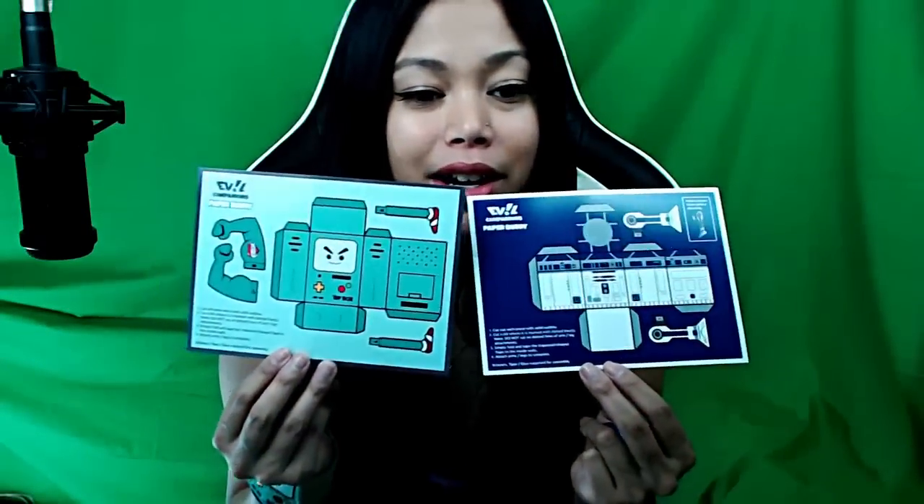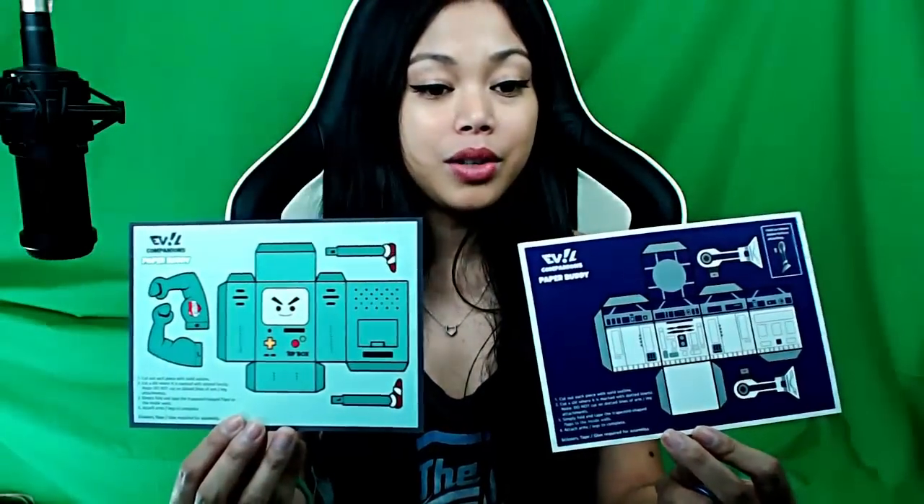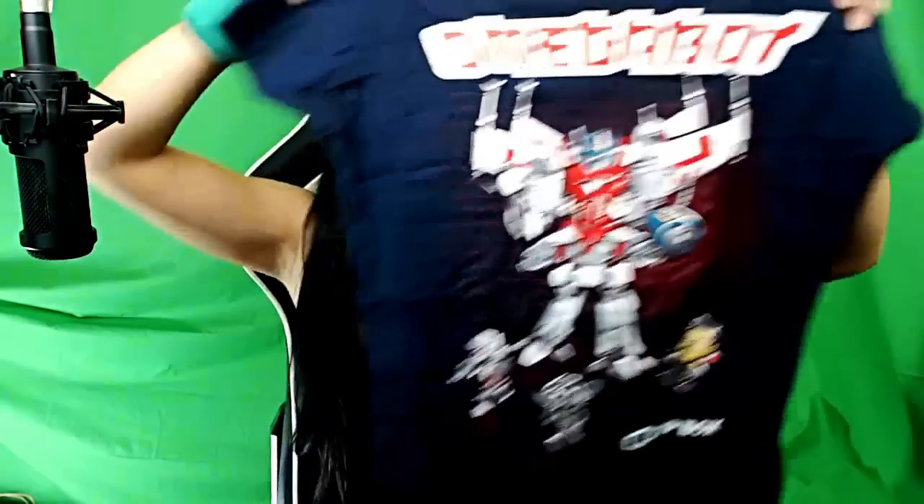Oh, and then we have a paper buddy. So pretty much you can cut out a piece — it's kind of like paper dolls, you know? You cut it out and fold it up and it looks like a little box thing. I'll have to make that later. That's cool — a little R2-D2 one. Sweet. And last but not least, Omegabot — a shirt!